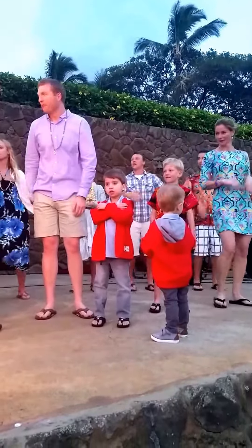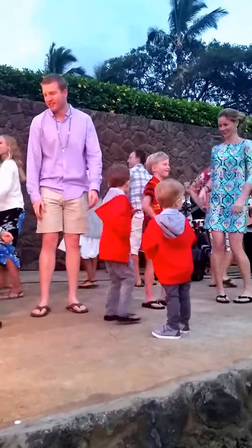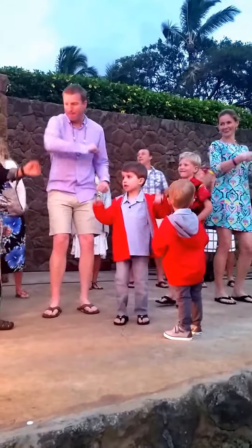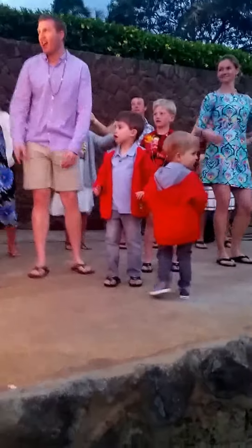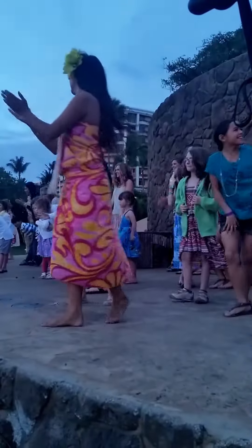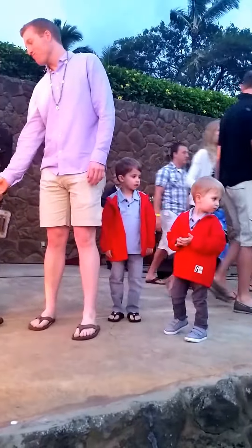We're going to speed it up. You're ready to take a bow, everyone. That was the funnest clap.